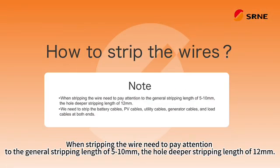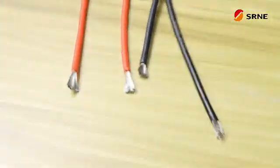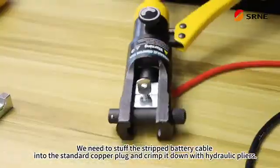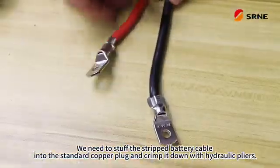When stripping the wire, pay attention to the general stripping length of 5 to 10 mm and the whole deeper stripping length of 12 mm. Stuff the stripped battery cable into the standard copper plug and crimp it down with hydraulic pliers.